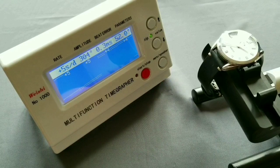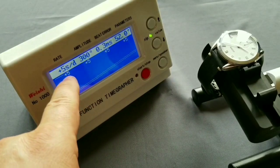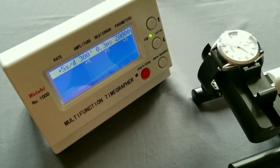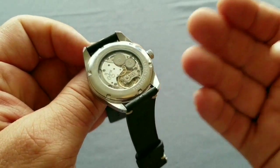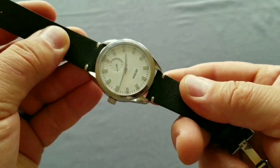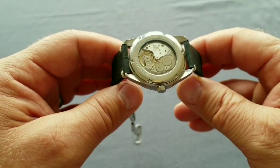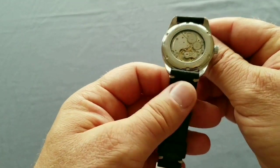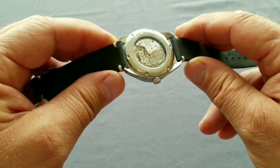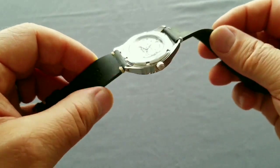Here is the timegrapher. In horizontal position it reads about five seconds — I'm talking while using it so there is some deviation, but that is five seconds horizontal. It's a nice little movement from Sellita, quite accurate, practically straight from the factory without regulation. In real life on the wrist, with many different positions throughout the day, my experience was approximately plus four seconds in two weeks daily wear.